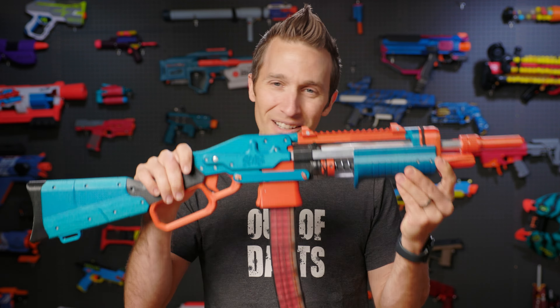The blaster is a really great starting point for someone to do a DIY assembly because it isn't a very complicated build. However, it does have a lot of hardware — I believe there are 80 screws in this blaster, so it does take some time to put together.